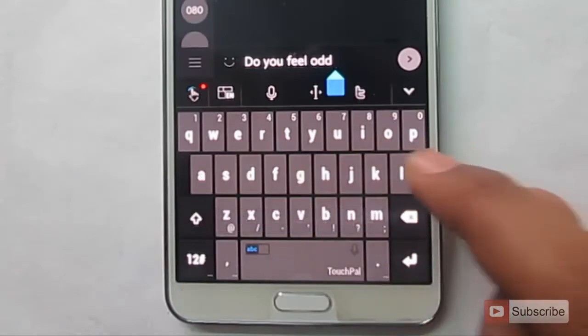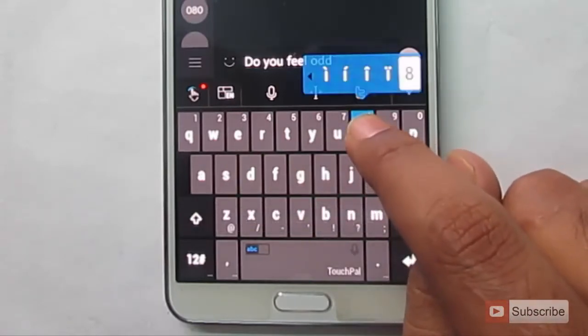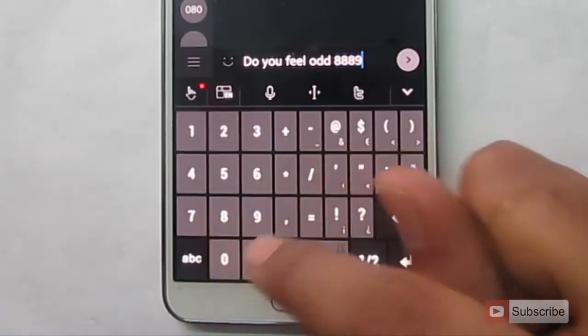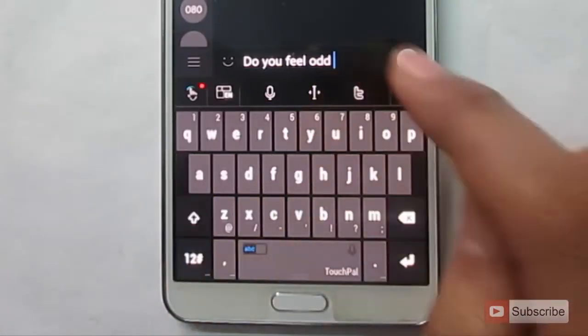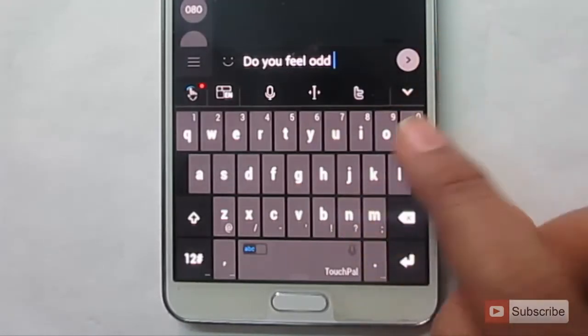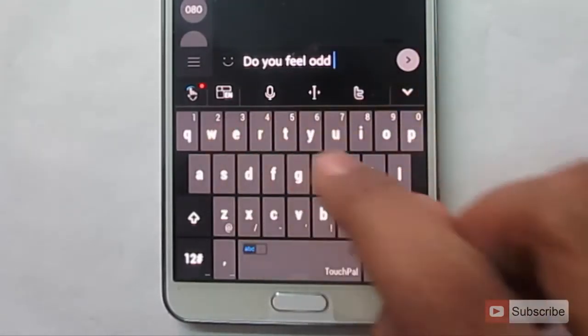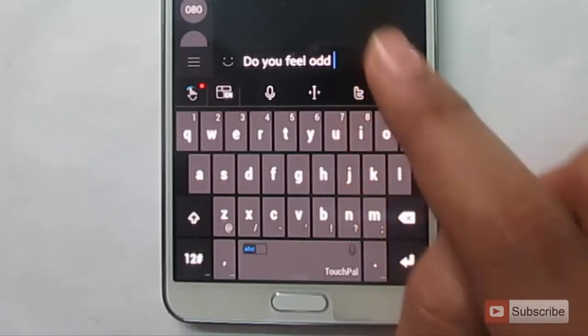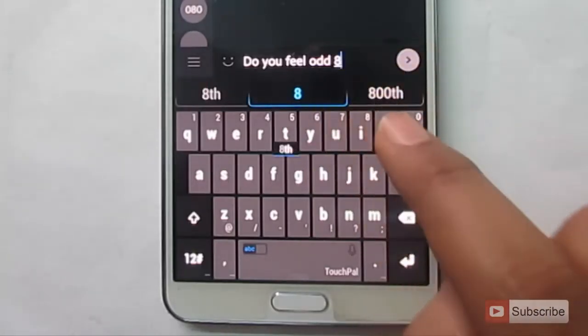Normally, if you want to enter numbers, you have to press and hold, or go to another keyboard and then press it. But in TouchPal, you have an option to simply swipe up on the numbers. If I want to press 8, I just need to swipe up on the I key — as you can see, there it is printed.